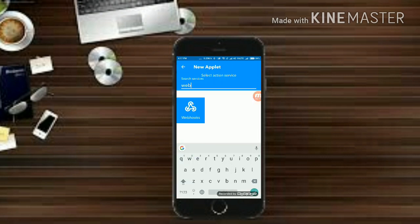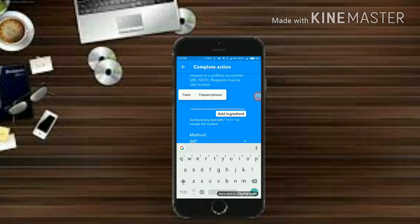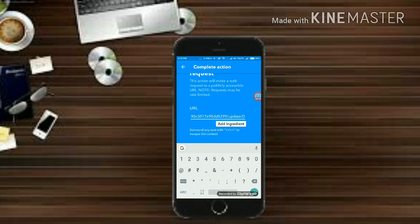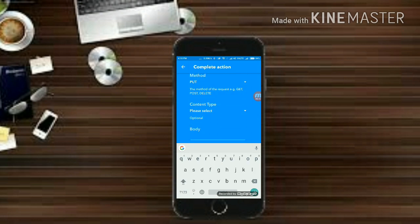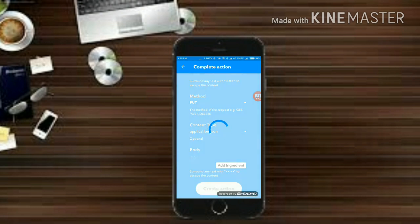Search for Webhooks and click on 'Make a Web Request'. Paste the same URL as before. Change the method to PUT and set the content type to 'application/json'. In the body, inside brackets and double quotes, write 0 — we use 0 because we have set 0 to turn off the button in our Blink app.